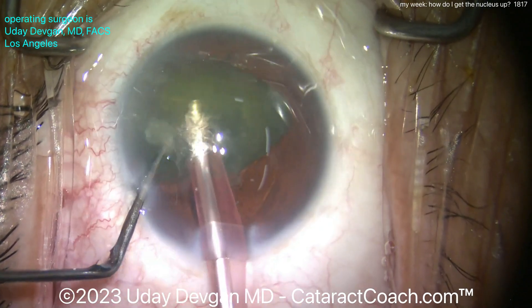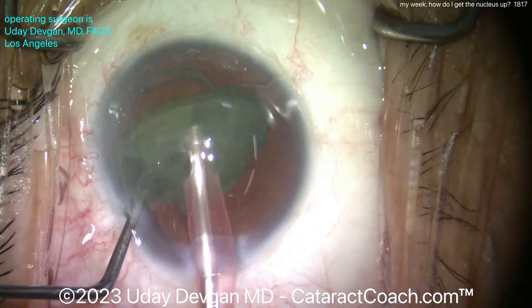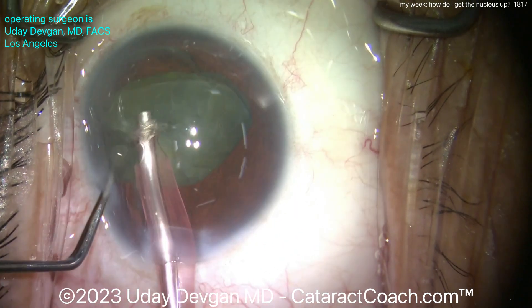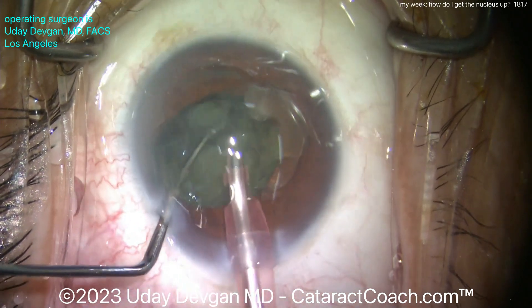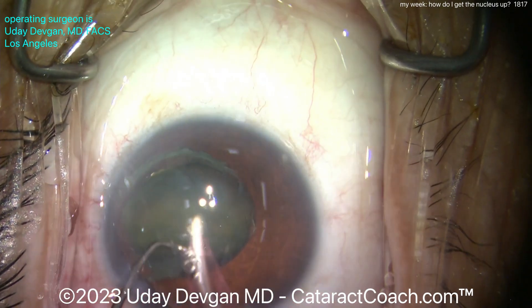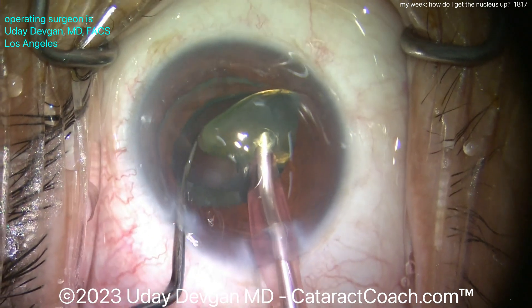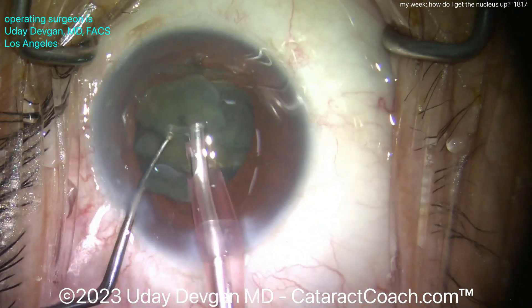We can just break the pieces up — now I have two halves, each of which can be emulsified pretty easily. Here's the first half; it's not a super dense nucleus, relatively easy. I don't even need to sub-chop — I'll just use the phaco probe to stuff the pieces into the port, and there it goes down pretty easily. Things move quickly. I do use a high flow rate, 60 cc per minute or so. Then there's the second half — a little bit of sub-chop if you want — and remove it.